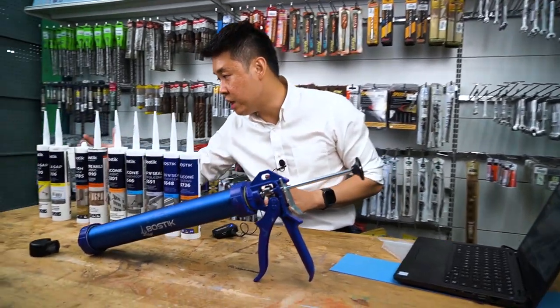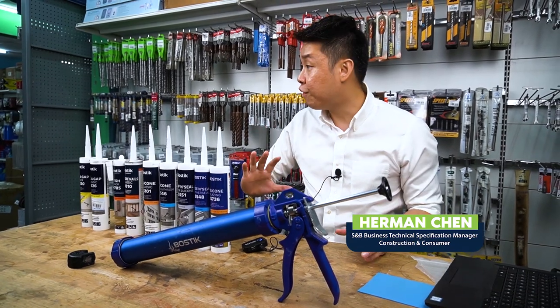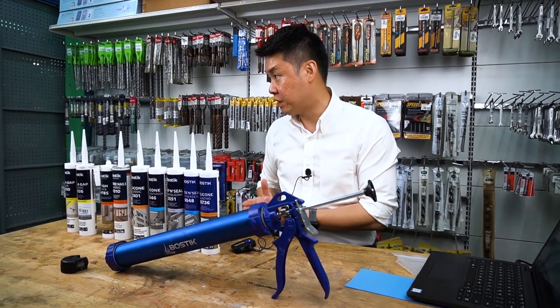So we have Smart Range. Today what you see here is called Smart Range. It's a new range that we believe can solve 90% of the sealing and blending works on site.